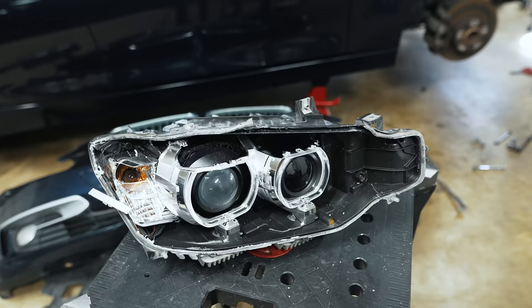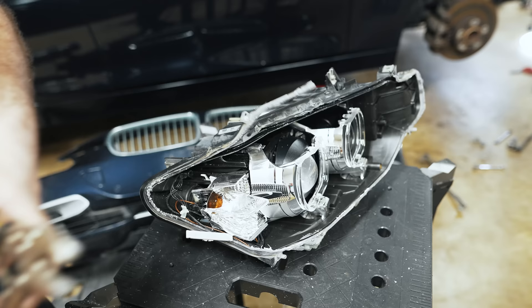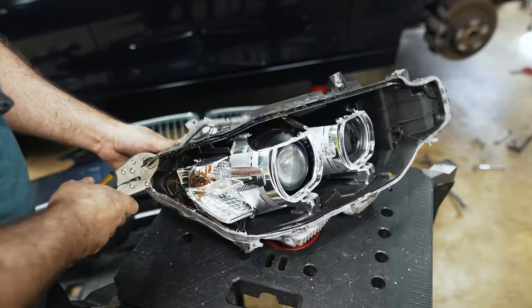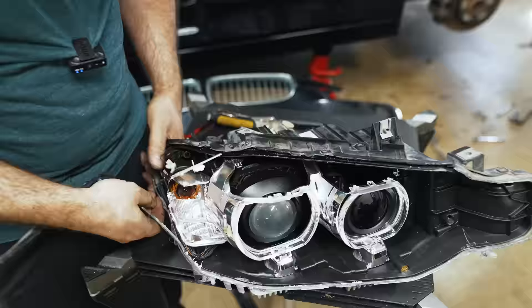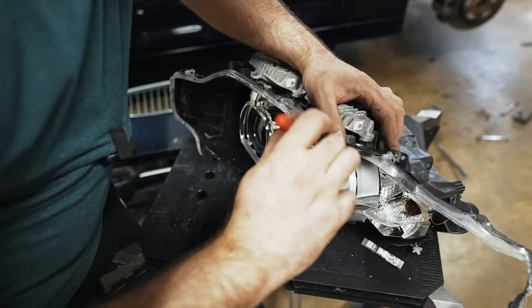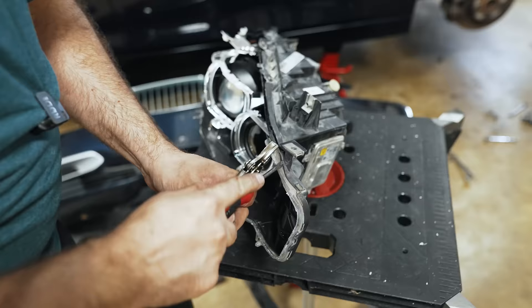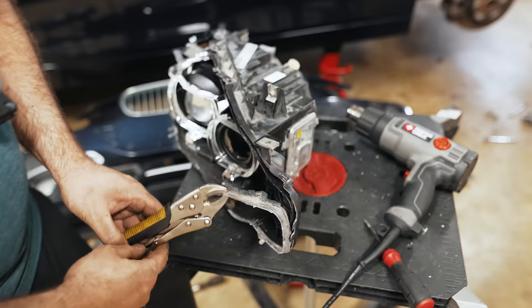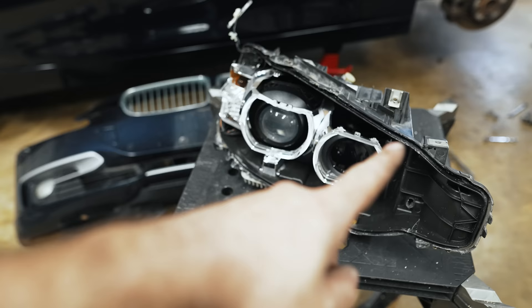I'm going to bring over the heat gun. It should come as no surprise, but the heat really made it much easier. All right — as you can see, we now have a nice even channel all the way around to put in our new glue.